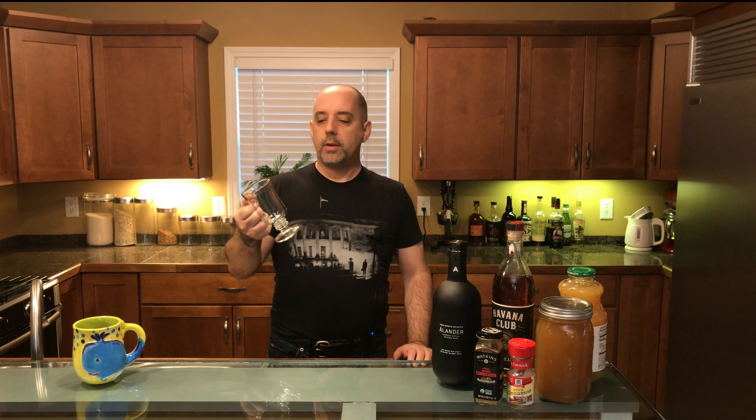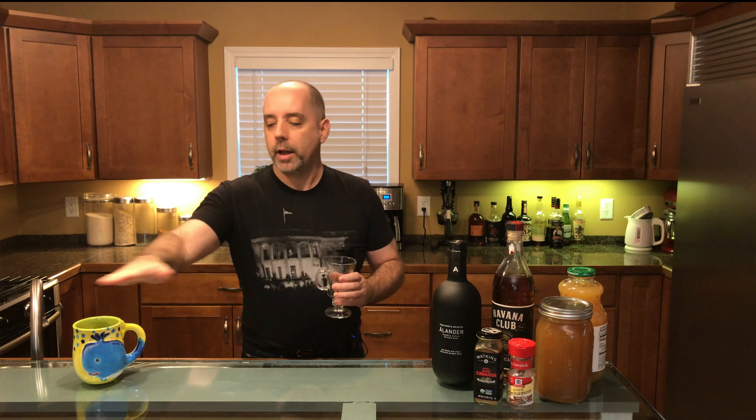Glassware is important when you're making a hot drink. I like using tempered glass. My wife likes using her favorite mug. Use what you like.